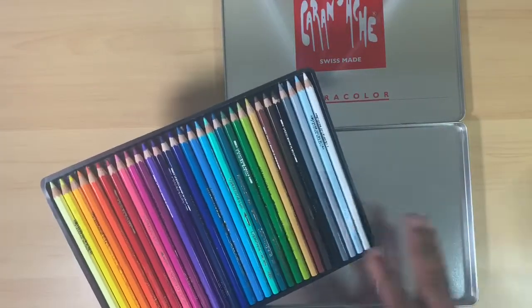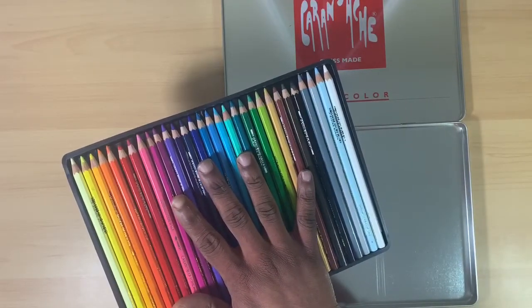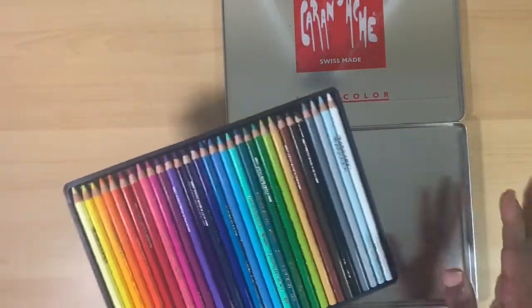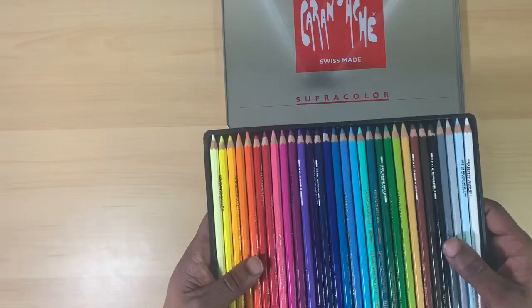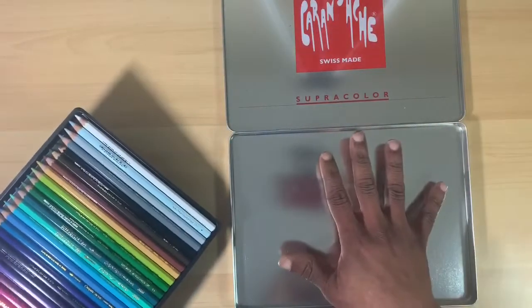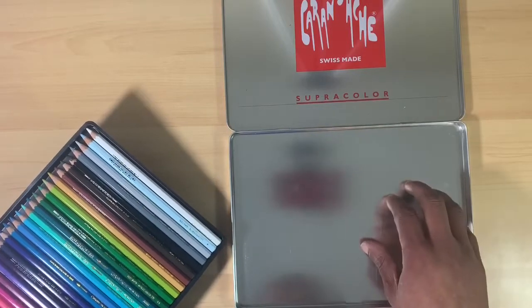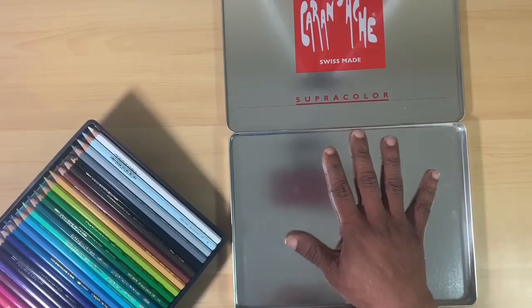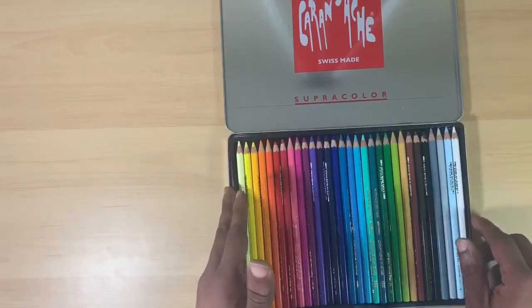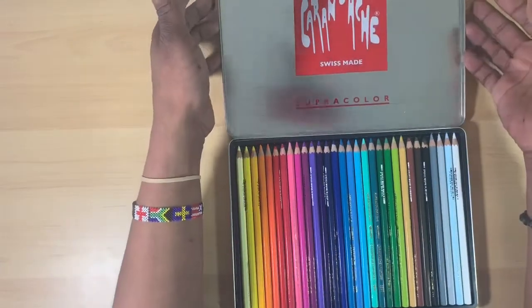When I first saw this, I thought that if you decided to store the pencils somewhere else, you could take the tray out and just store them in the tin itself. I'm personally going to leave them in the tray for the dividers. But if you did store the pencils elsewhere, this tin would make a perfect palette for half pans and full pans of watercolor paint.